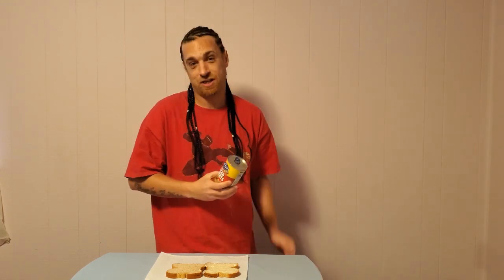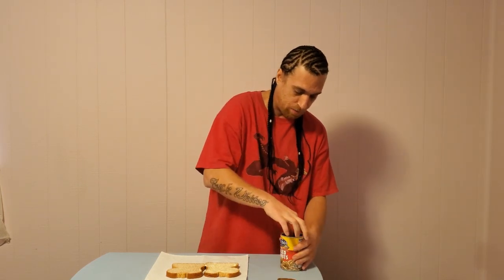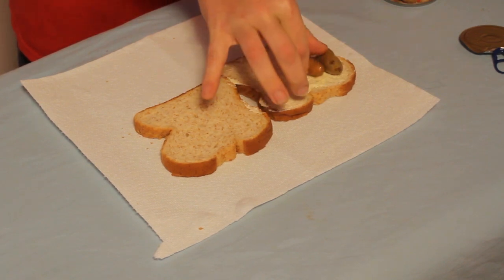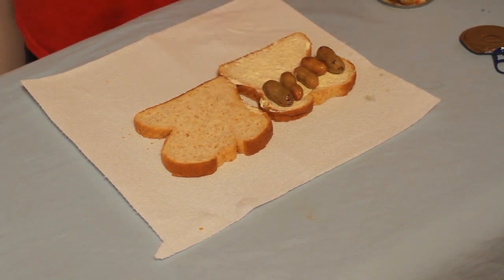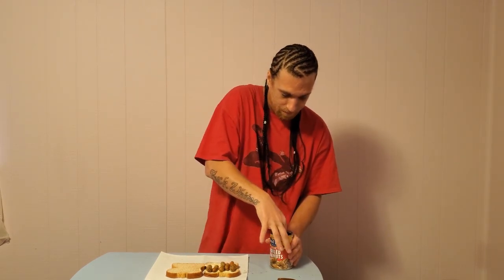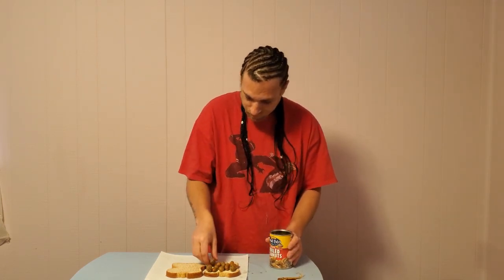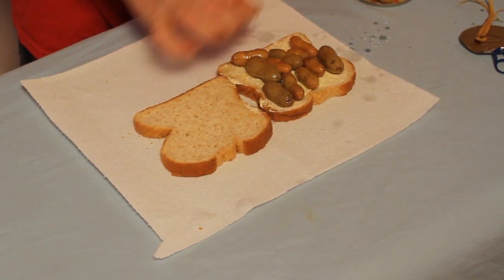Now we got our peanuts. I like the Cajun kind because they're really nice, hot, and tasty. So we're gonna take our peanuts and we're not taking them out of the shells — it's much better this way, has a lot better flavor. Stick them right on there.